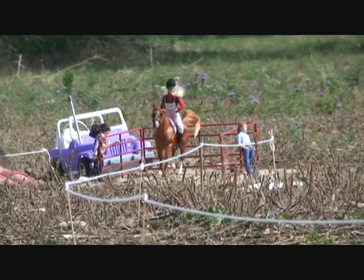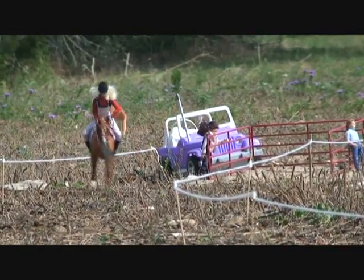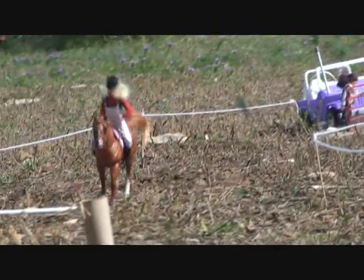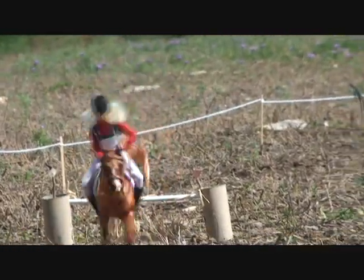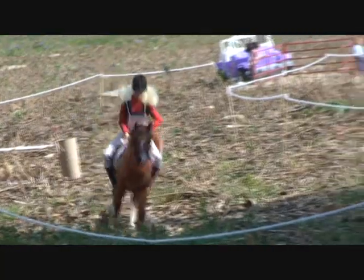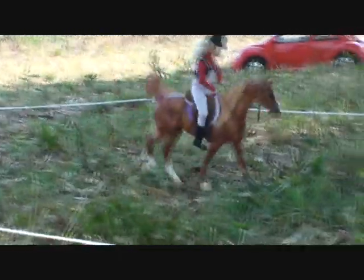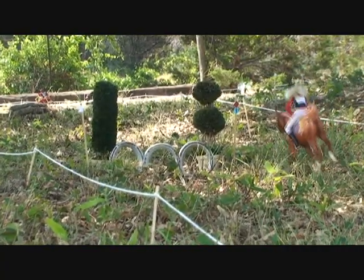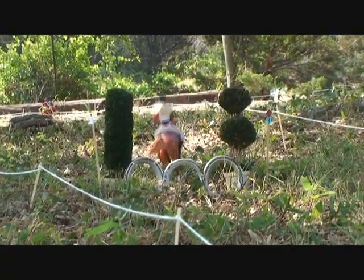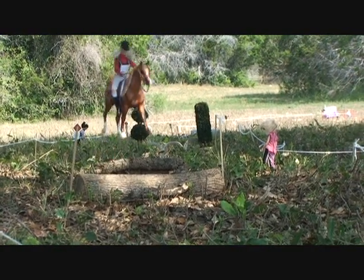Now this is Golden Stun. There she goes — popped right over that. This is this horse's first cross-country show. She's usually used for jumping and a couple of dressage, so for the rest of the Olympic competitions we'll see how she does.